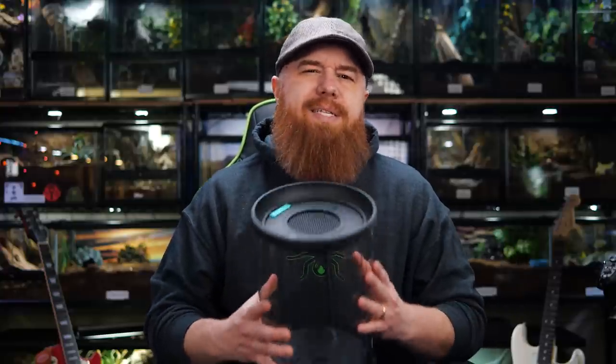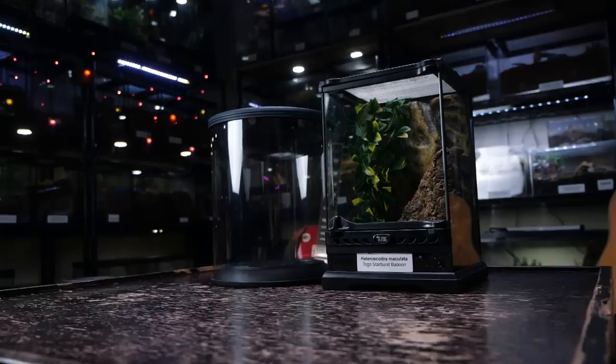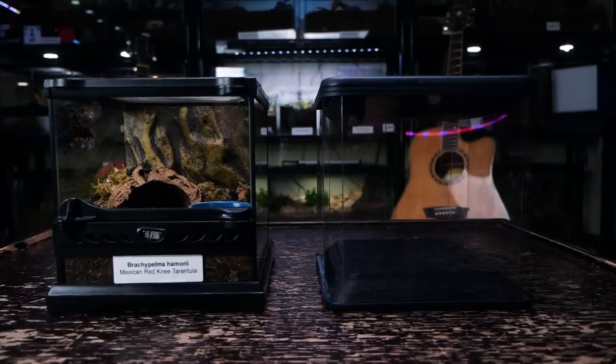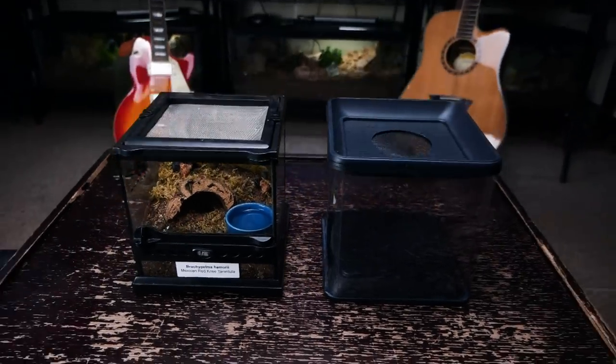And that's about all I can tell you just by looking at them — this is the first time I've had these in my hands, just giving you my first impressions. But to really see how they work, we're going to have to set up some of these enclosures and move in a tarantula or scorpion. So let's do that right now. I'm going to rehouse two of my juvenile H-Max into these larger cylinder style arboreal enclosures, a couple of scorpions into the smaller terrestrial enclosures, and one spiderling into one of these very small to young juvenile style enclosures.